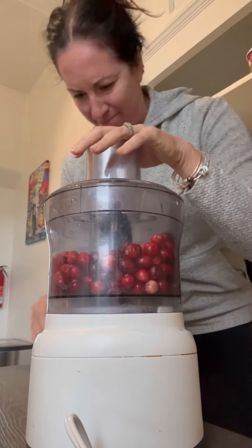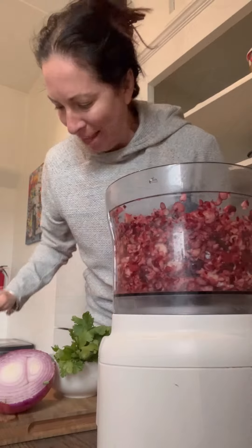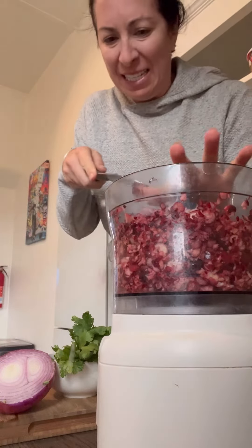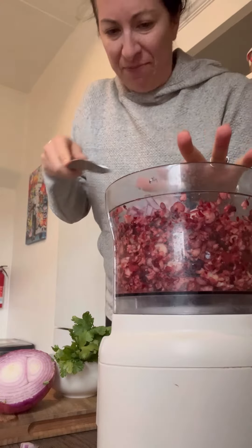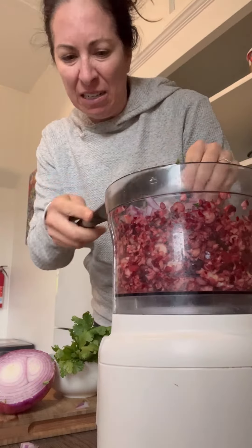Cranberry salsa. Now I'm supposed to add onion — I'm not really sure about this, honestly — and cilantro. I already cut all of the things.